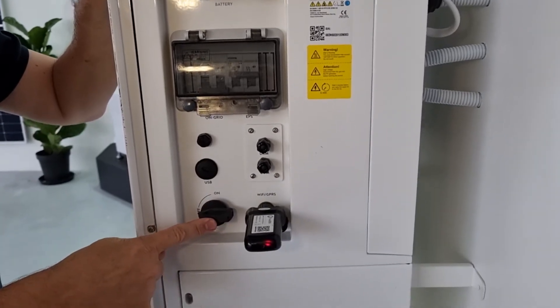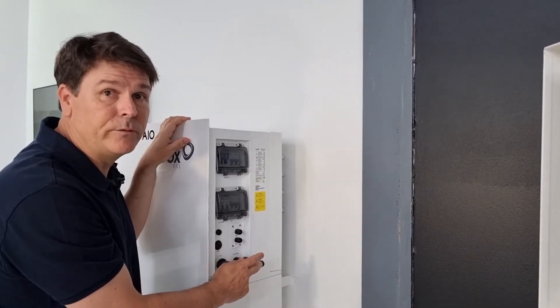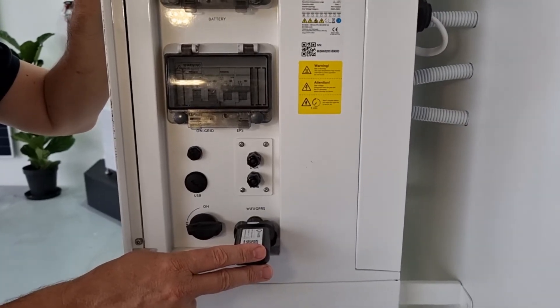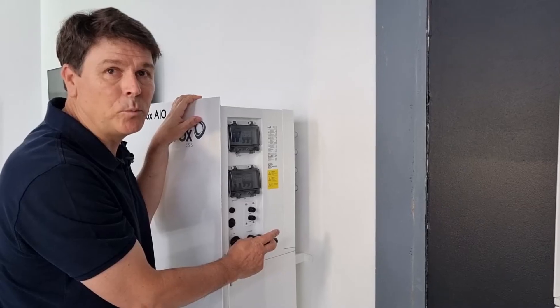The system includes a PV isolation switch and a Wi-Fi module for remotely monitoring the system with your smartphone or from a laptop, and for remotely installing firmware over the air.